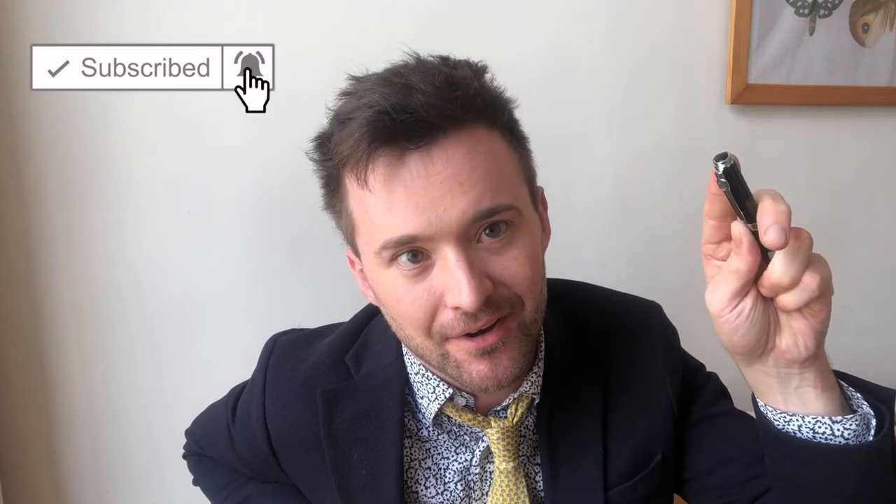If you enjoyed this review, please don't forget to like, comment, and subscribe to Panda Pen Club on YouTube. And when you click subscribe, please also click the bell button — it really helps us. Thank you so much for watching, and see you next time.